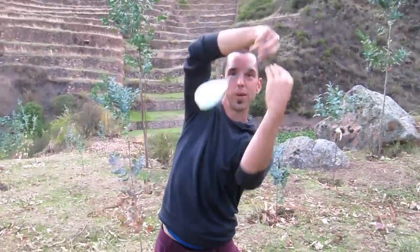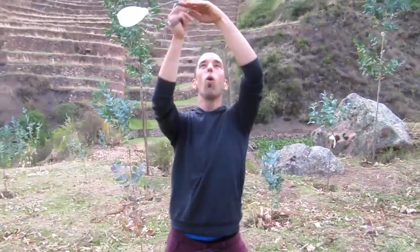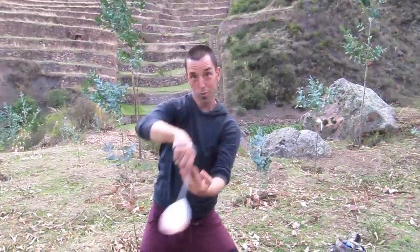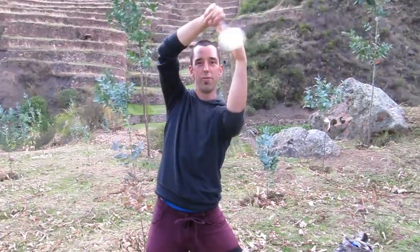You really want to relax into it. You can do one beat in each position: below, through, above, through, below, through, above, through — flowing continuously.